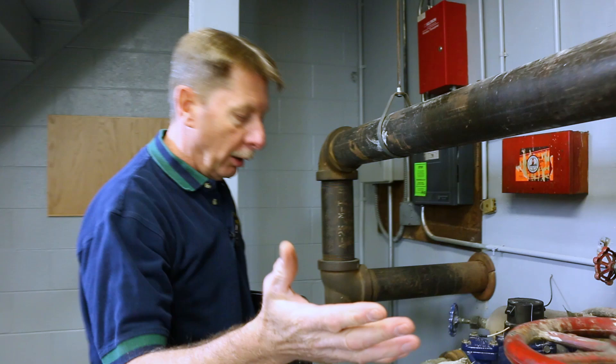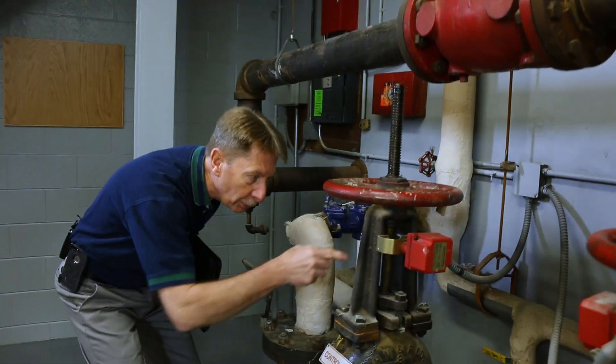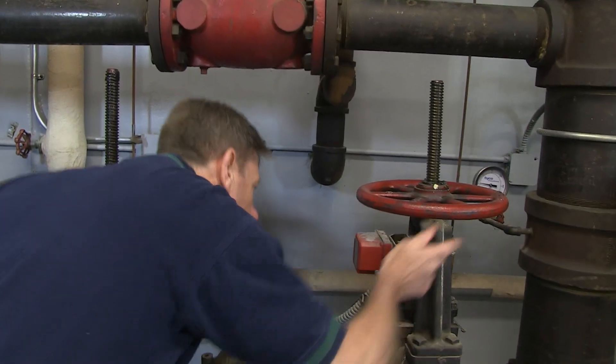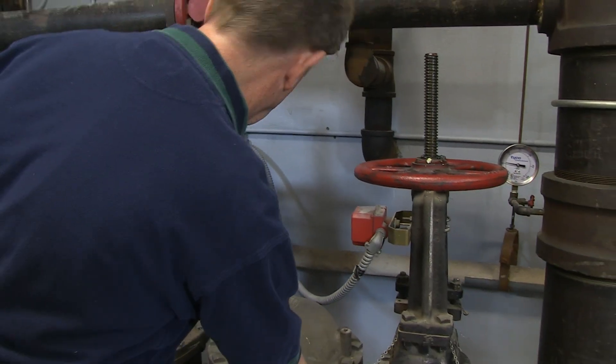Then visualize the valves. The valves are open and the switches are all good. Everything is good. It has proper signage.